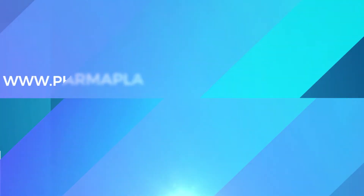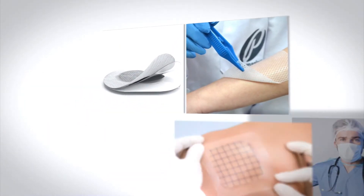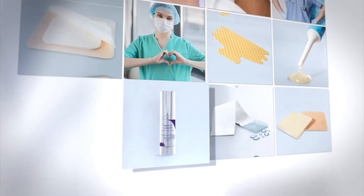Please visit www.pharmaplast-online.net and know more about our new ranges, developed to help you protect yourself and those you care about.